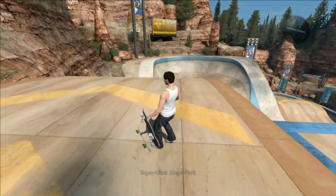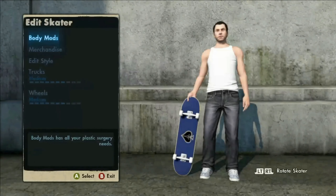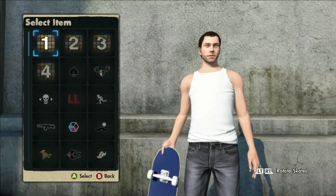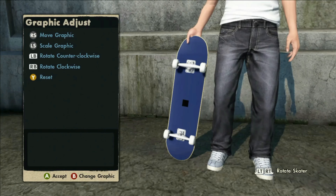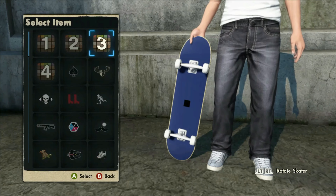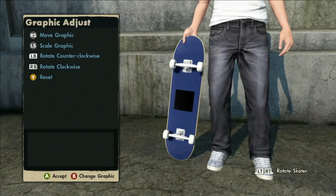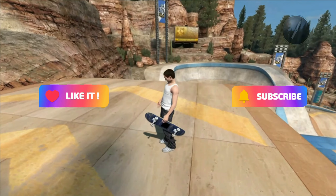We went from basically having one skater and nothing to having all five skaters, and you can see in the top left there's a Black Box. We do have graphics — one, two, three, four — and before we didn't have any at all. I'll put the Black Box on the board right now. That's pretty much it — thank you guys for watching, hope you like and subscribe, and I'll catch you later.